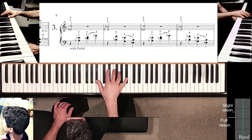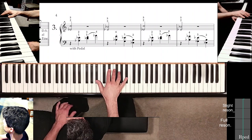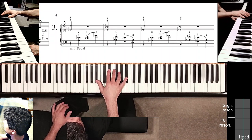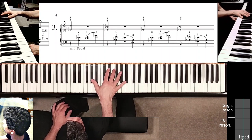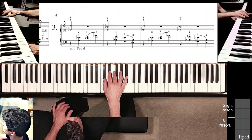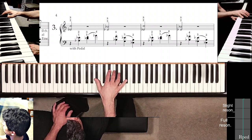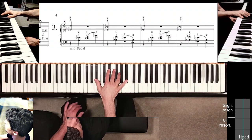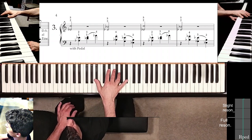After the A-flat on beat four, make sure to do this: thumb moves to B-flat, the fourth finger moves down to G, and all those other fingers are mostly in place. Those are important things. Before you start measure two, check that this is your position.